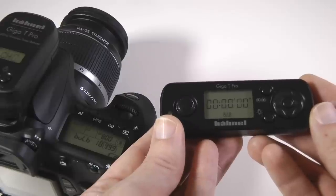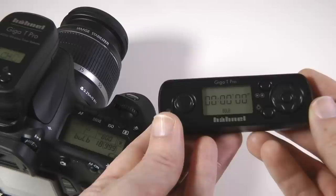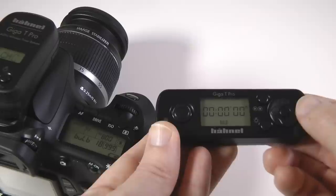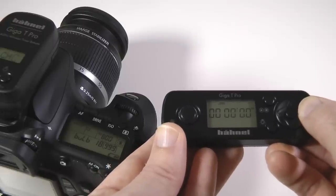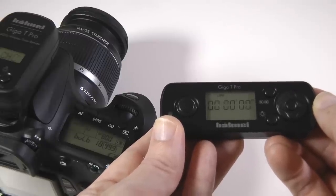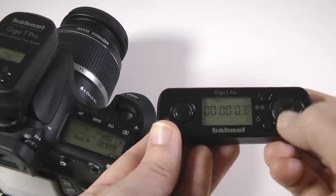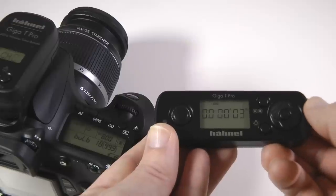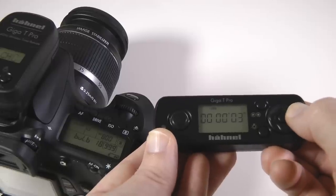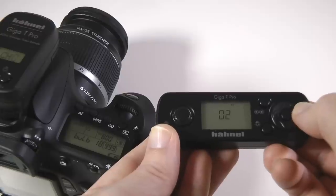For long exposure setting you need to set your camera to bulb mode, normally indicated by a letter B on the control mode dial. You can use this setting for single photos in bulb mode, or keep pressing right until long is displayed on your transmitter. This enables us to repeat shutter actuations as part of a program. Press the middle button once, then use up and down on the four-way control pad to set the desired exposure time, and then press the middle button once more to confirm. In this example I have a two second delay set to repeat two times.